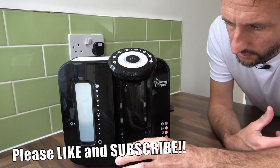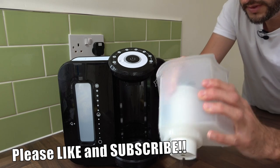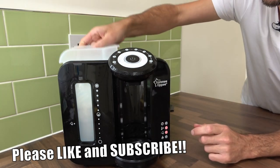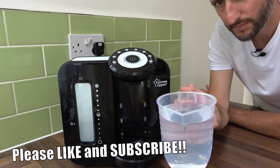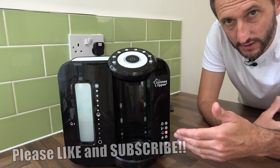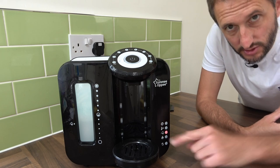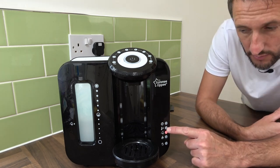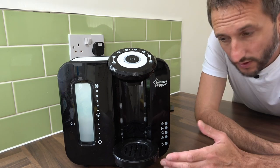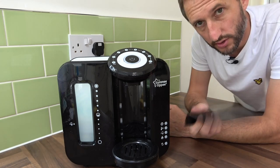Now you can place your tray back on. Take the hopper out of the machine, holding your filter by the top, place it back inside the hopper, push that into place, and put it back into the machine. Then fill the machine back up with cold water. When you place water in the machine with the filter in situ, it takes a few minutes for the empty warning light to go out as the water passes through the filter slowly. The temperature warning light will go out because we put cold water in. Once the empty warning light has gone off, you're ready to make a bottle again. Place the lid back on and you're good to go.